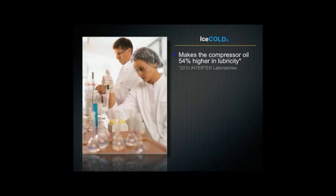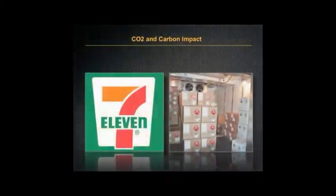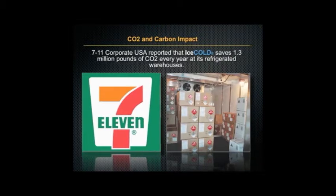Ice Cold makes the compressor oil 54% higher in lubricity. It's a cutting-edge PAO lubricant that is five generations newer than Mobil One, and it makes compressors run cooler and last longer. In fact, 7-Eleven recently reported that Ice Cold saves 1.3 million pounds of CO2 every year at its refrigerated warehouses.